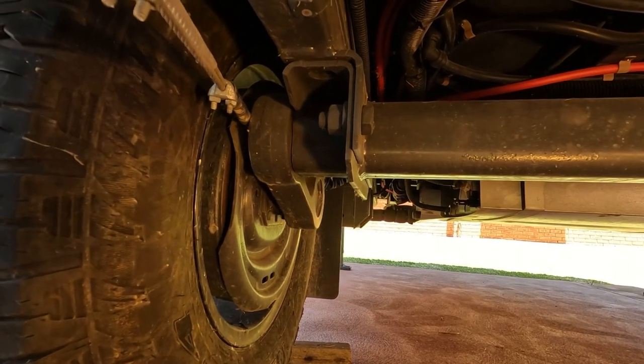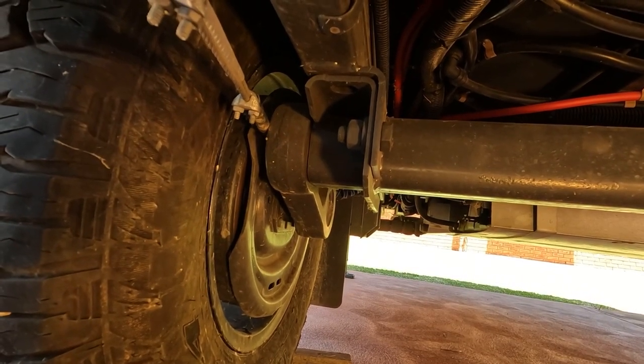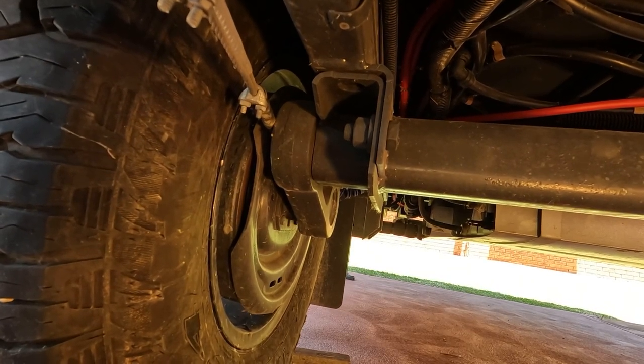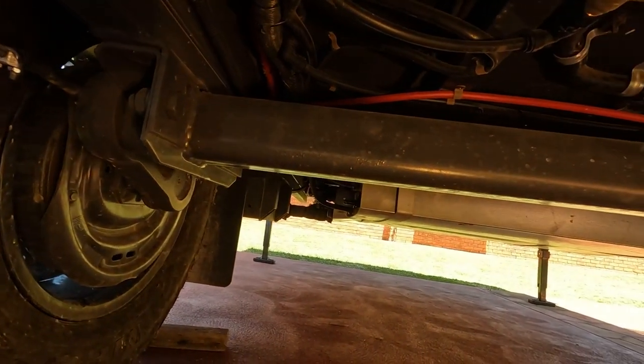Here we are underneath the van — just have a look at this independent suspension. It's a Dexter Torflex suspension and I thought we'd do a little bit of a look underneath just to give you an idea of what it all looks like.